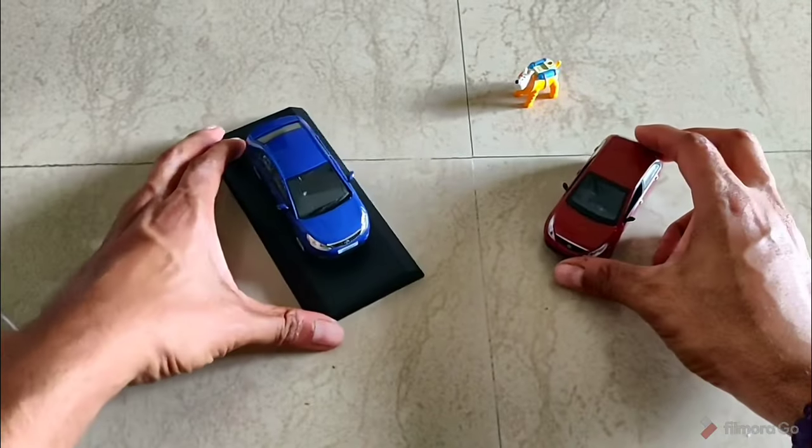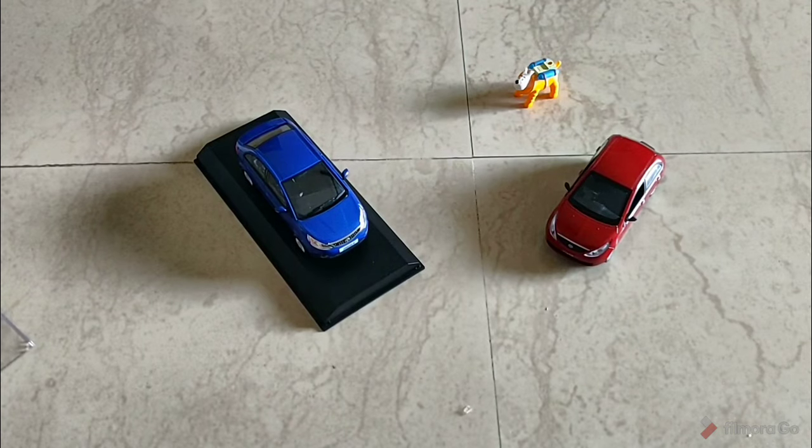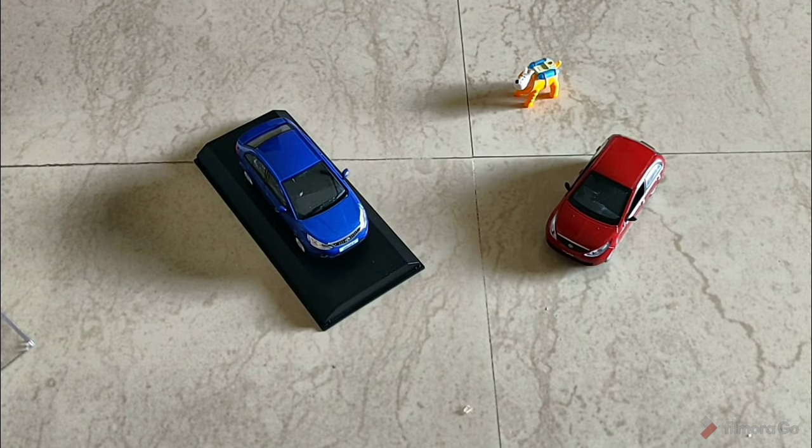There you go, guys — check them out! I have a couple more boxes to unbox which I'll start right now, but in the meantime like, share, subscribe, and follow us. Thank you all, bye!